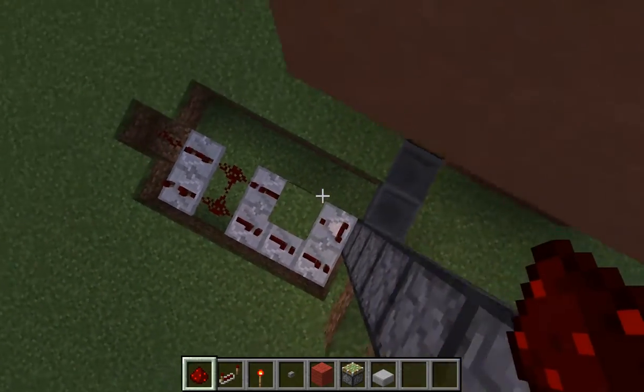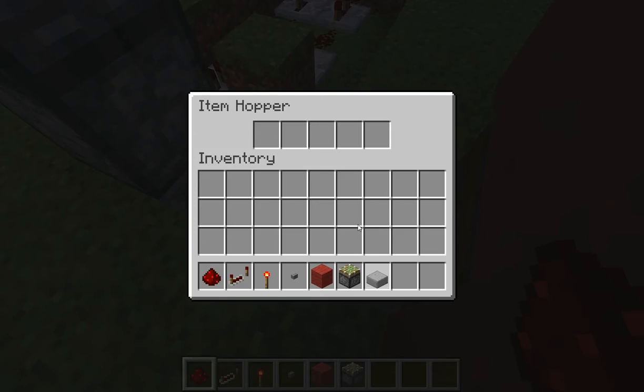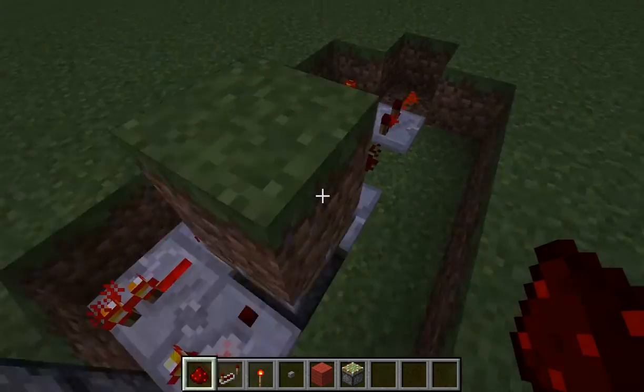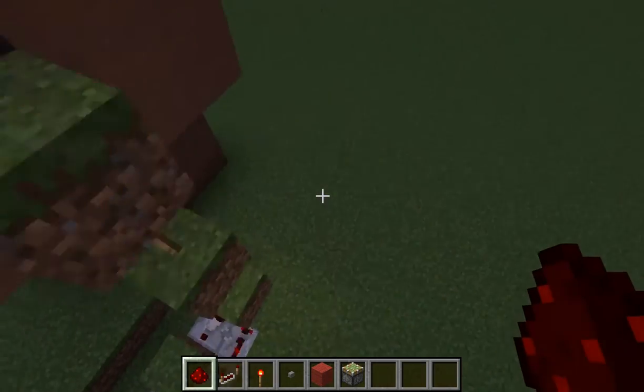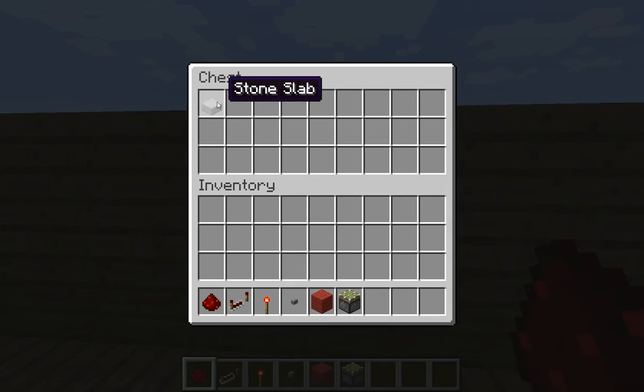So that should work just fine now, so let's just chuck an item in this hopper. Okay, that's worked pretty well.